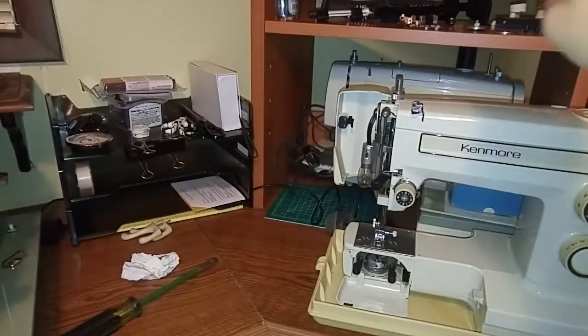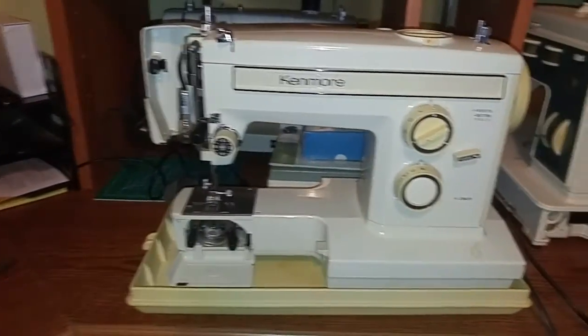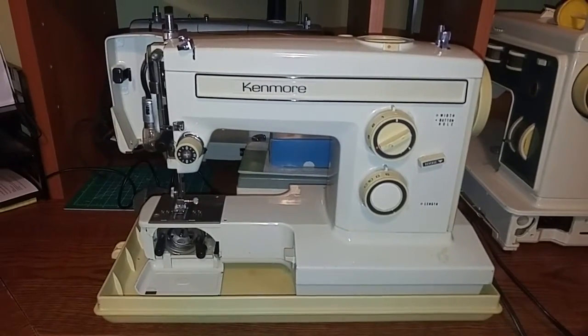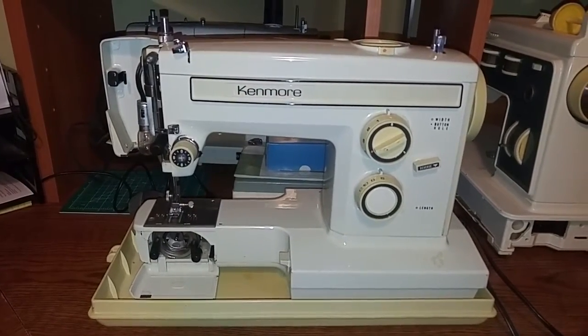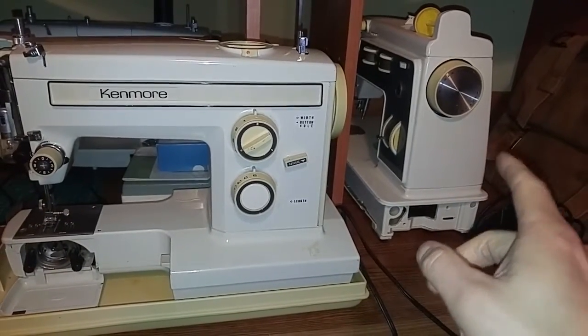That was a free machine, free machine. All my Sears Kenmores are free for the most part — and the $10 one. That one was $10 also.